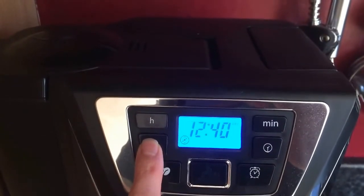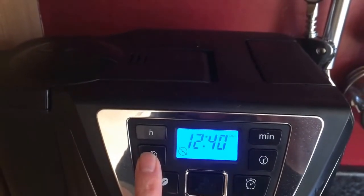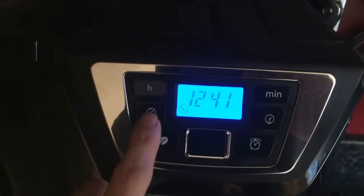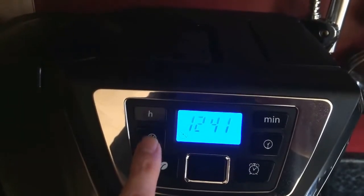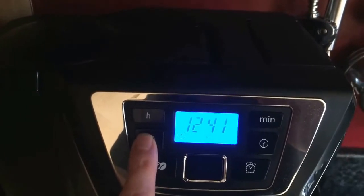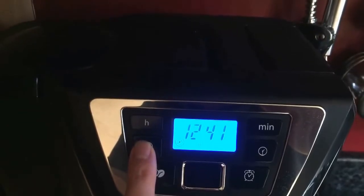It goes up to six, eight, ten, and twelve, or switched off. When it's switched off that means you can use pre-ground coffee. However, what I'll be using today is bean coffee — eight scoops for eight cups of coffee.